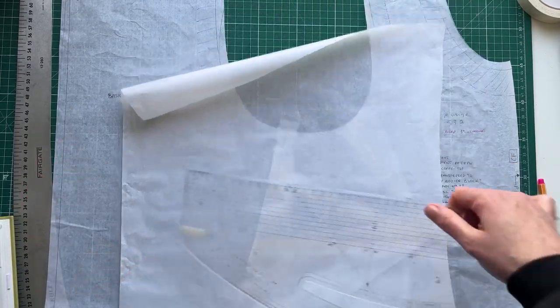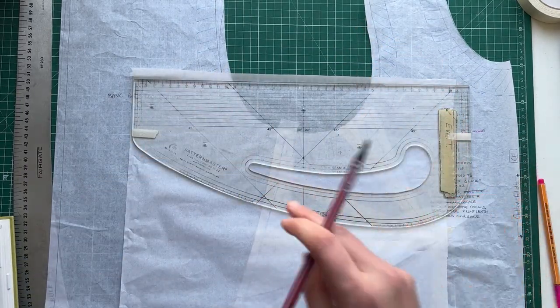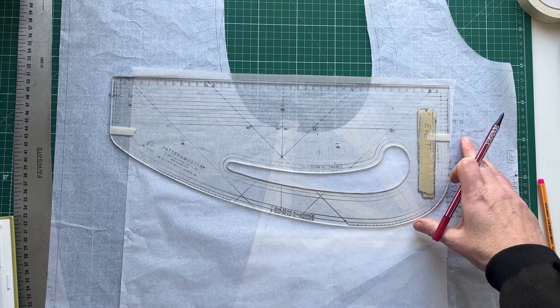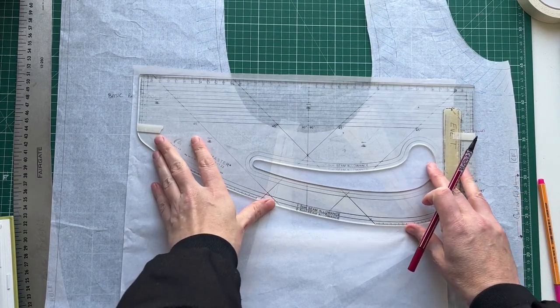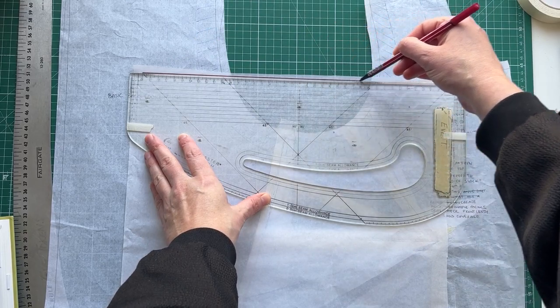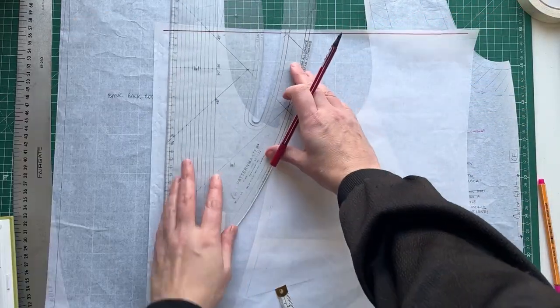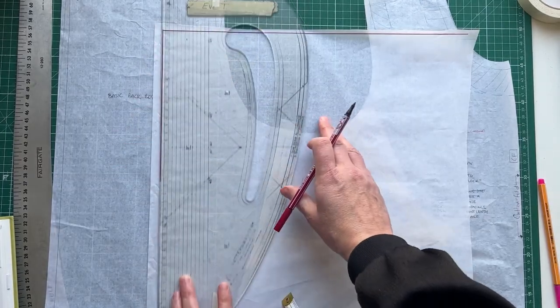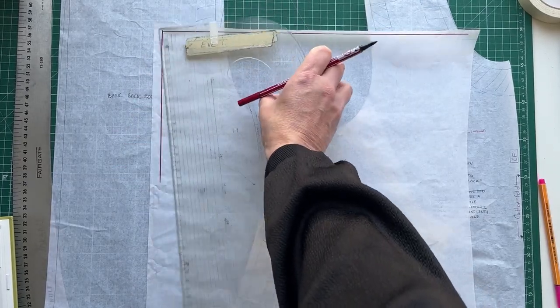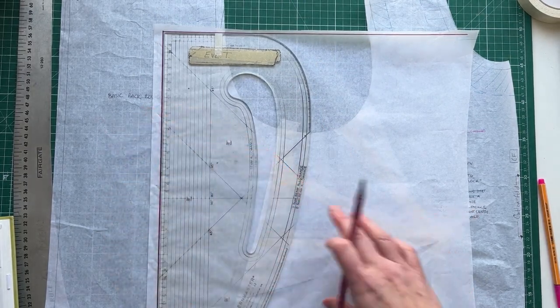I'm going to start at the top of my piece of paper just because I'm limited on space — I don't need a full length sleeve. I'm going to measure across the full bicep length, so I said my bicep was 39 centimeters, and that's what I'm going to draw across — from 0 to 39. I'm going to square from here. I want you to be able to see what we're doing, and you would take the line as long as the length of the sleeve that you wanted.